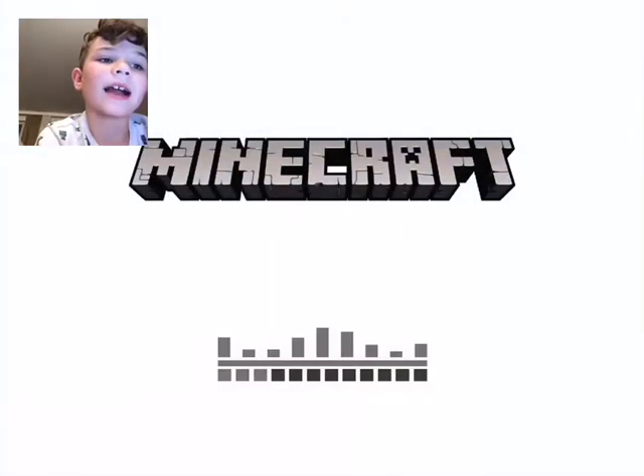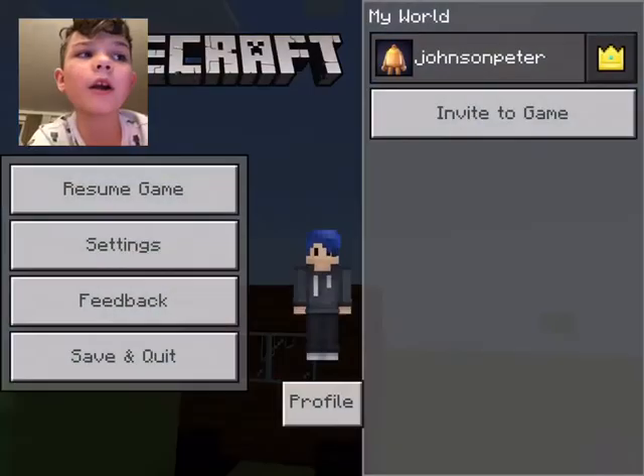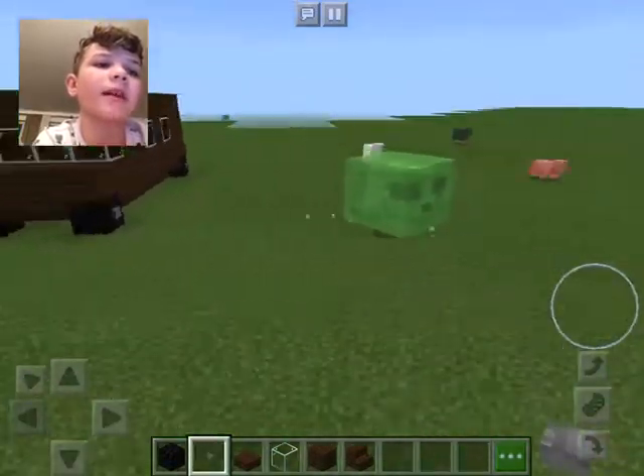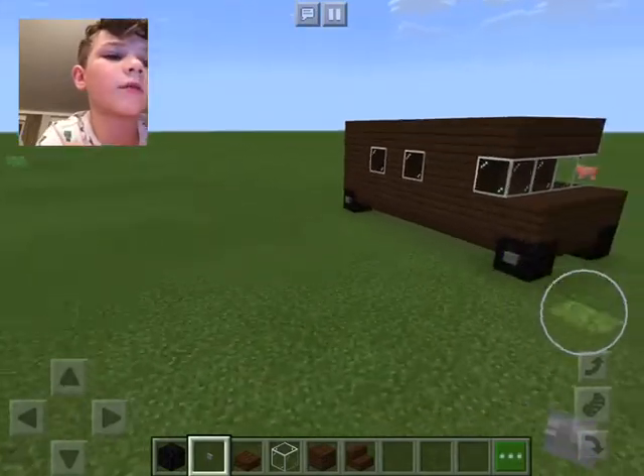Hey guys, welcome back to another video. We're going to be making a Hummer limo, just like the one you see right here. I already made it. Let's get started with the video.